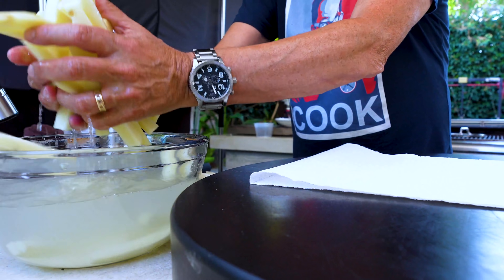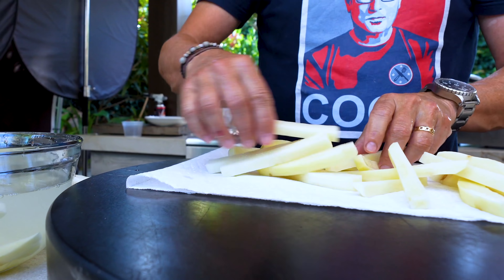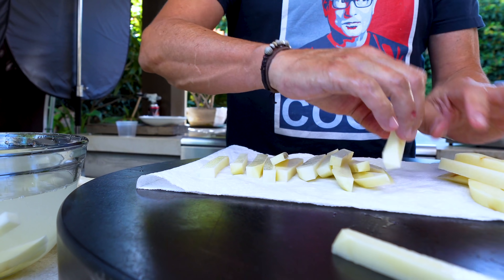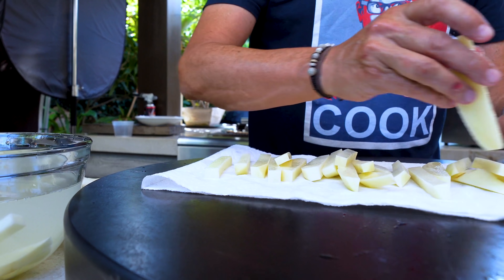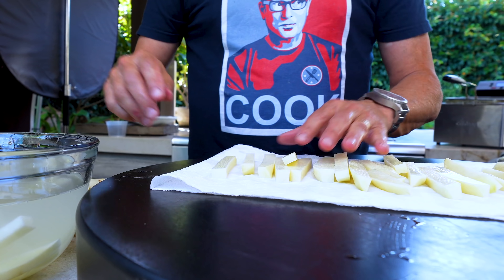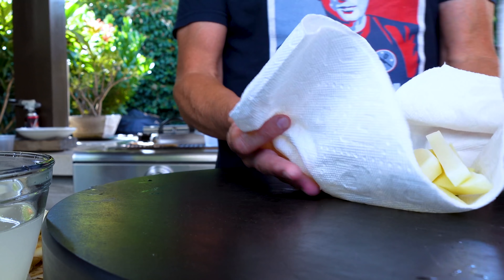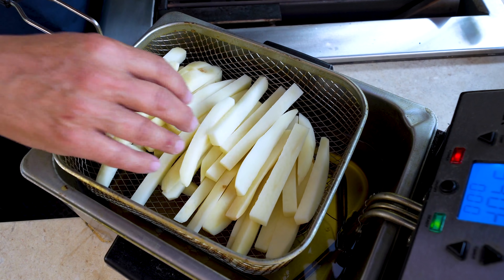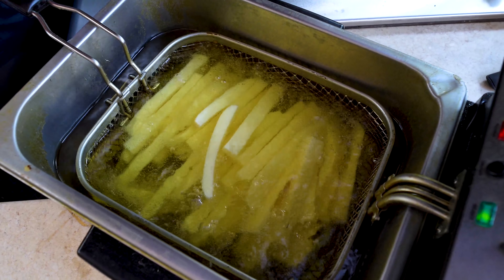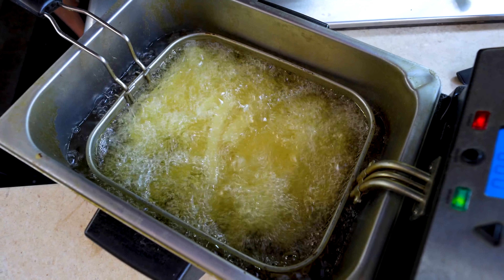Once they're all done, take them out, get rid of as much water as you can, and then we're gonna dry them on paper towels. As we all know, oil and water do not mix — dropping a big handful of these in while they're soaking wet is only gonna bring misery on you and your hands. So dry them off well, then they can go in the fryer basket. Once they're all in, into the oil they go at 350 degrees.